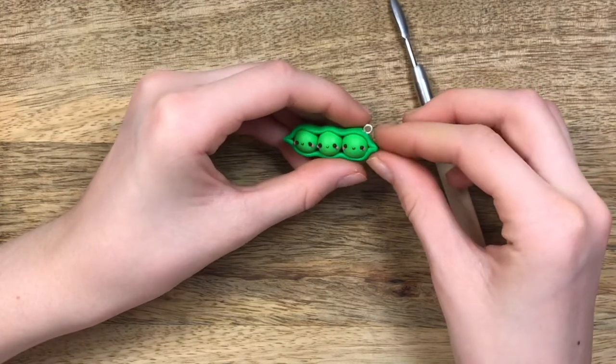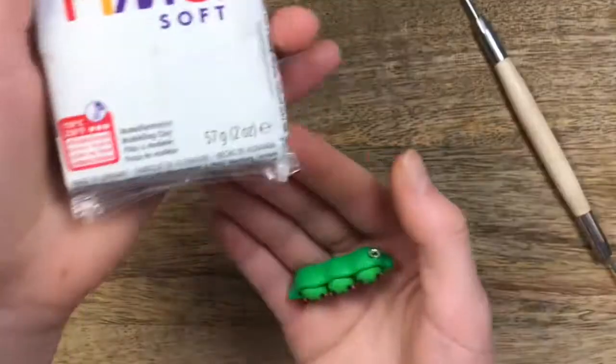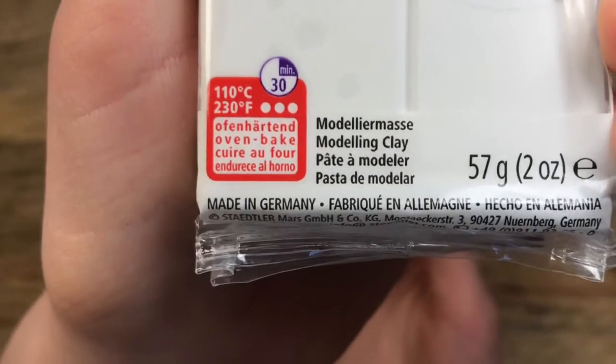And the eye pin. Now bake it according to your package's instructions. Here are mine.